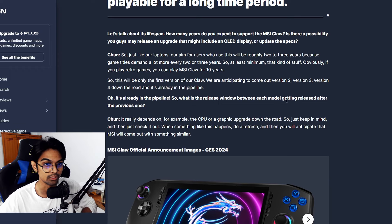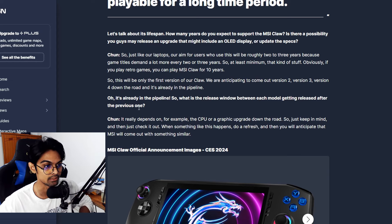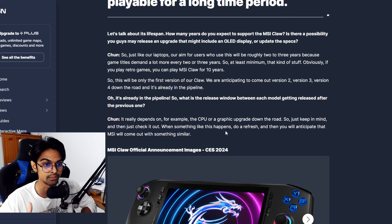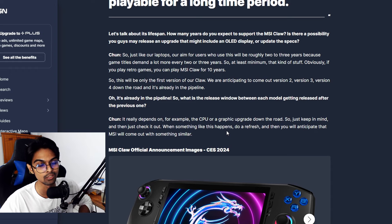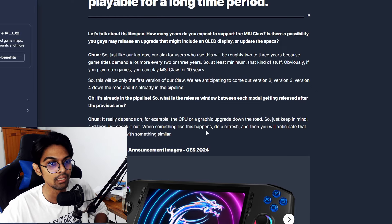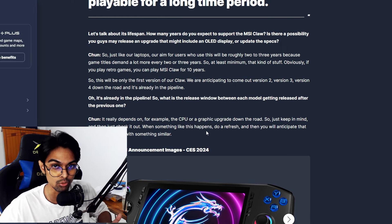When asked about the release window between models, Chun said it really depends on CPU or graphics upgrades down the road. Essentially, MSI will release a new Claw when there's a meaningful hardware refresh — so watch for new chip announcements.